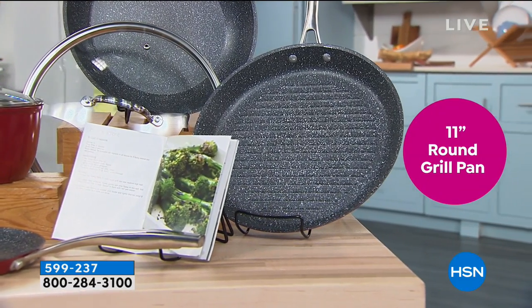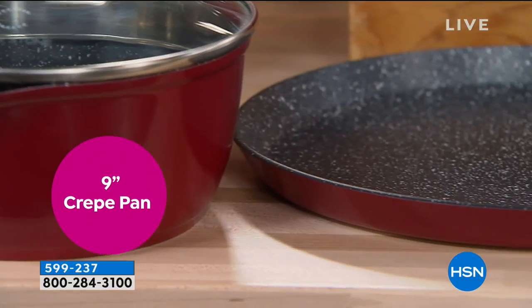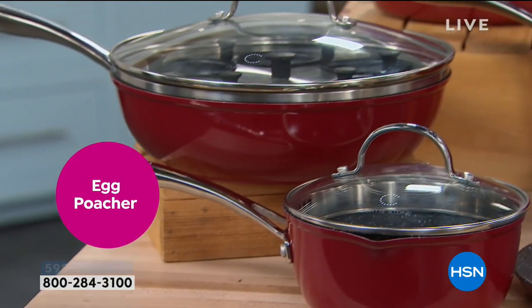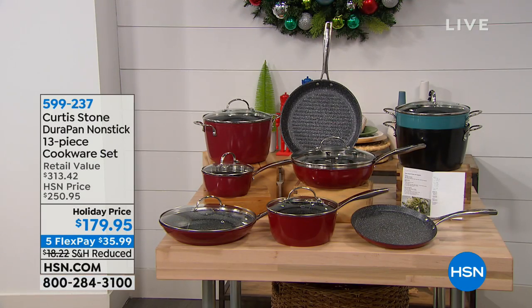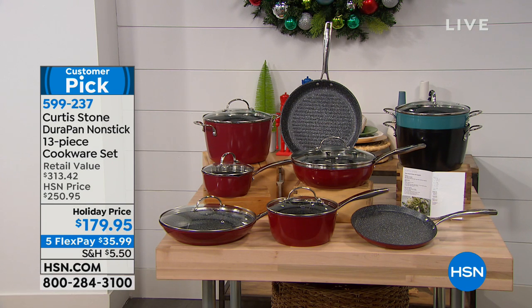You also get a 3-quart saucepan with lid, an 11-inch grill pan, a 1-and-a-half-quart saucepan with strainer lid, a 9-inch crepe pan, and an egg poacher. This is a great set — it replaces everything. Color choices are turquoise blue, black, and red. Holiday priced at $179.95 with five flex payments. We just had a little elf scoot through our shot — we've got lots of people helping us here and they all work really, really hard.